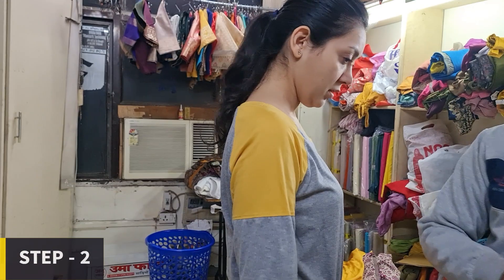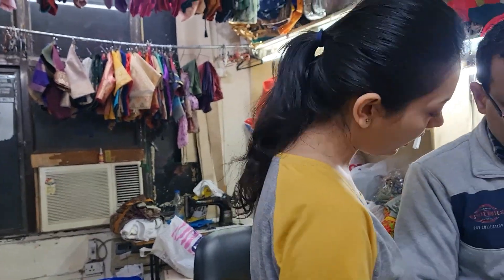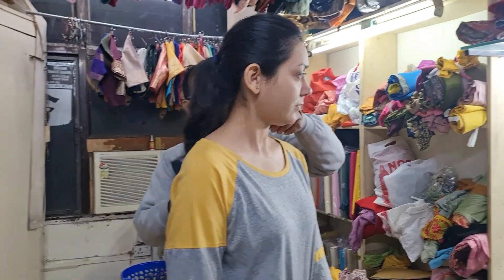Firstly, I made the design of the blouse and then to save some money, I didn't have it padded. Along with that, I put stones on the sari's border to make it a little glittery so that I can wear it on wedges.